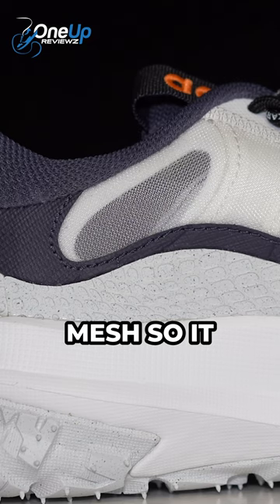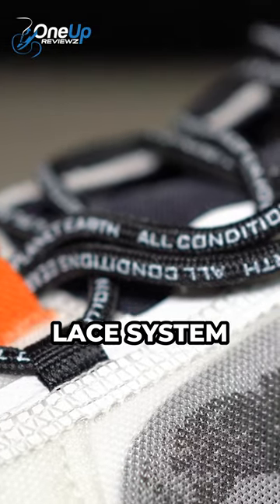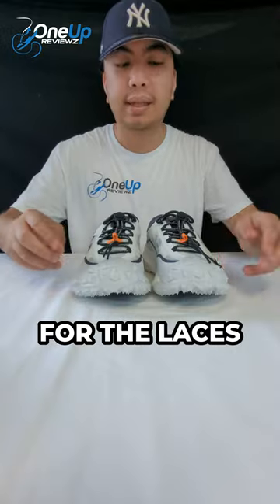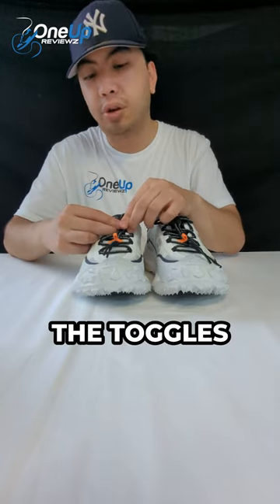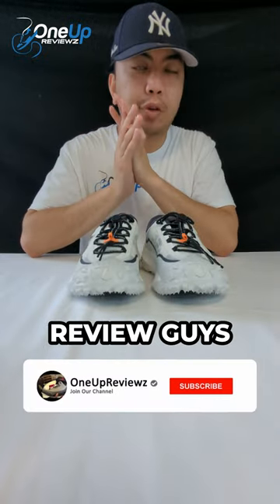You've got see-through mesh so it remains breathable for your feet, and you've got this quick lace system with toggles to make sure that the laces are locked in place. For an in-depth review, check out our YouTube channel.